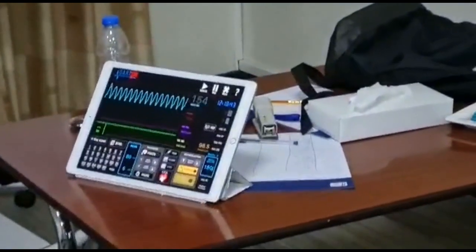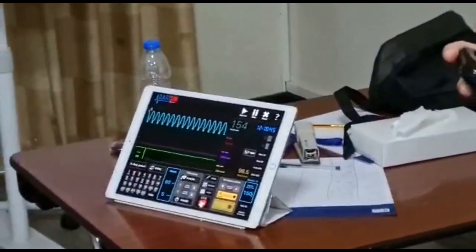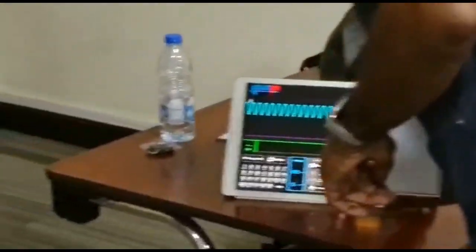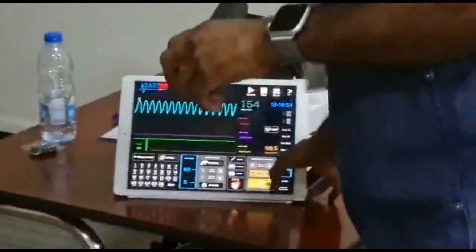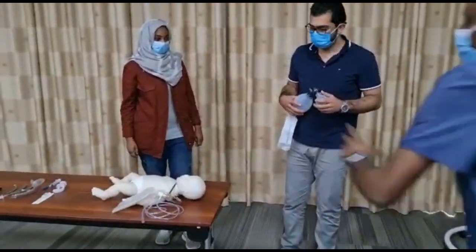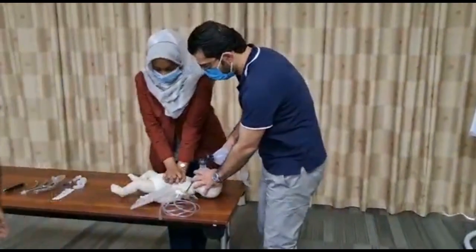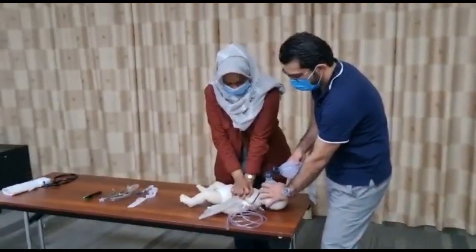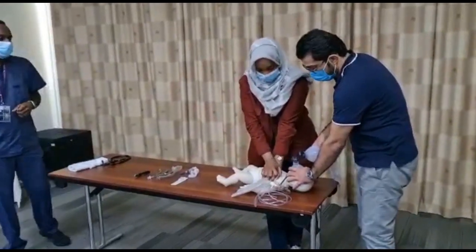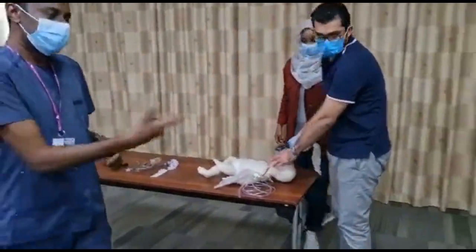The rhythm is ventricular fibrillation. Continue CPR while charging. Everyone clear? I am clear. Remove oxygen tubing. Shock delivered. Continue CPR immediately. Push hard and fast. Two minutes — stop and assess rhythm.